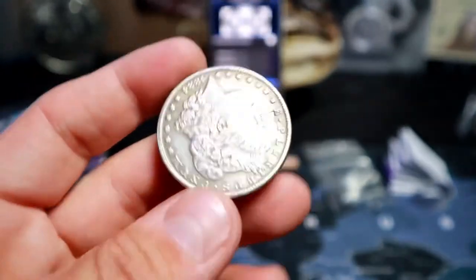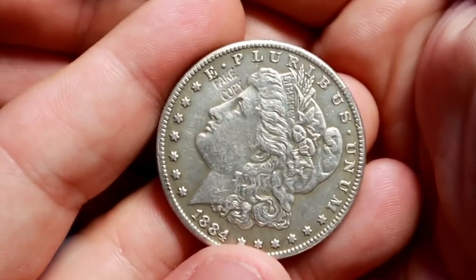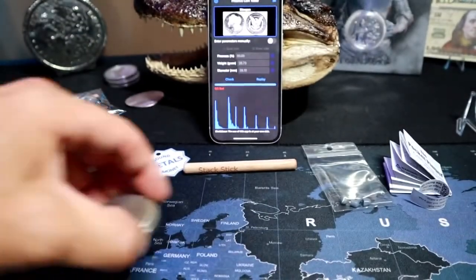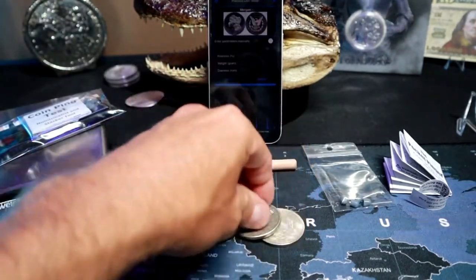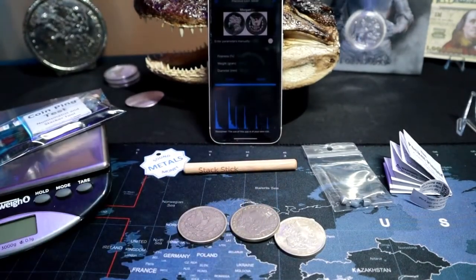Bad coin — no good. This came from Sound Money Metals and as you can see, 'Fake Copy' stamped on it. That was interesting with the magnet test for sure — all three of these Morgan coins passed the magnet test, and all three Peace Dollars passed too, except one got lifted up by the magnet.